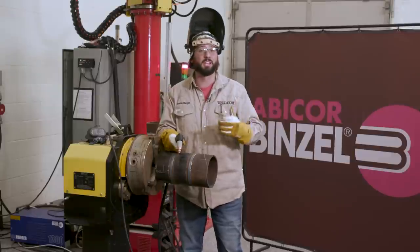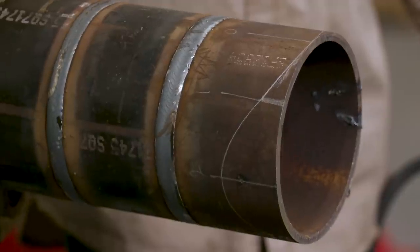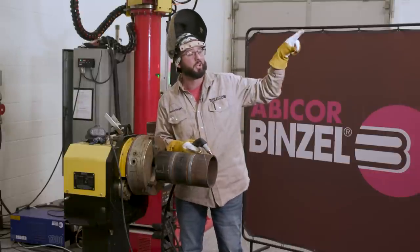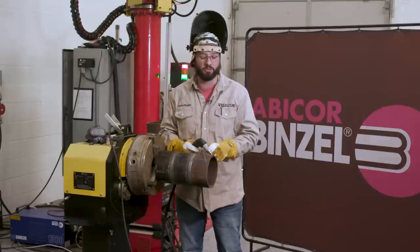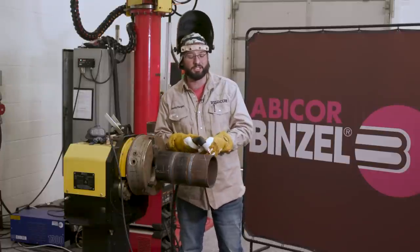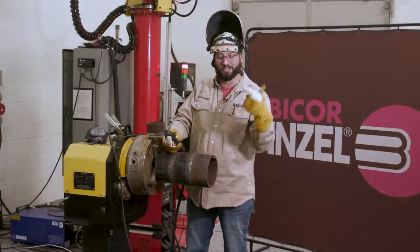One thing we haven't talked about yet is piercing thicker material. This is some schedule 4, six-inch pipe — when you're piercing it, you don't want to stand over the top of it. Make sure you angle your torch at about a 45-degree angle to send all that molten metal in the other direction and not back in your face. Once it pierces all the way through you can straighten up. You really need to be cautious about this when cutting thicker metals, so make sure you've got that torch angled and once it gets through you can lean it down.